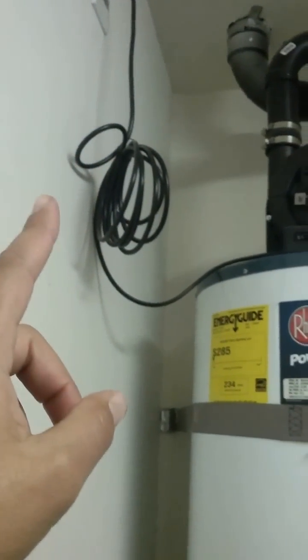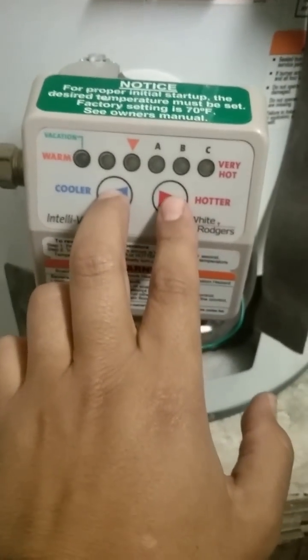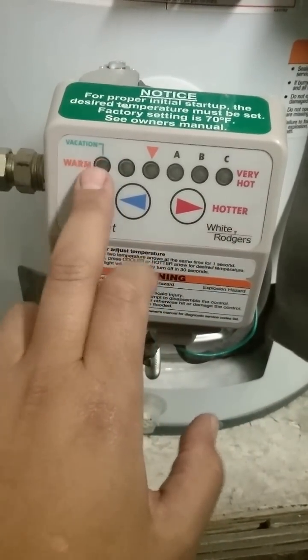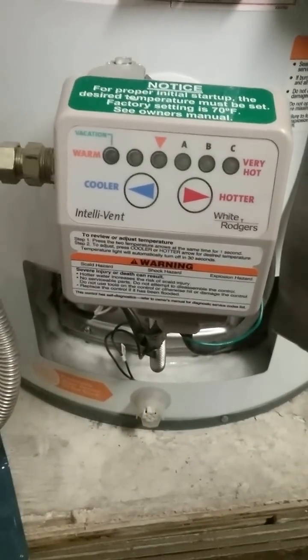So what I did was I called Reem and I talked to somebody there. I unplugged my water heater and I unplugged the vent, and then I plugged it back in. As soon as you plug it in, you hold these two buttons for a certain amount of time, and then your green vacation light will start blinking. Once it starts blinking, you'll have 30 seconds to input the code.